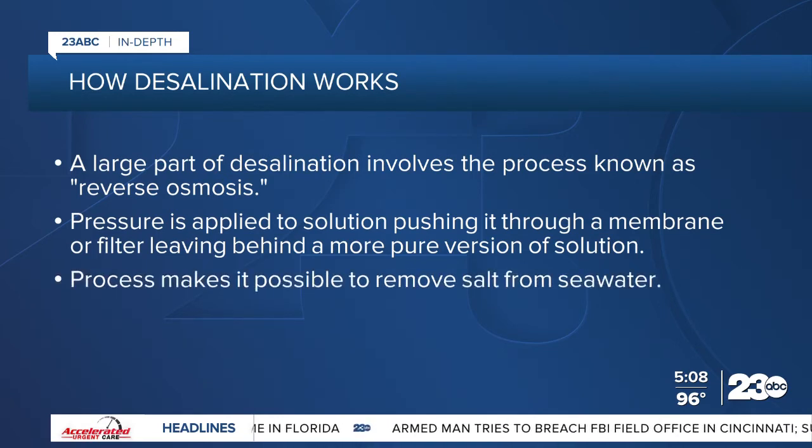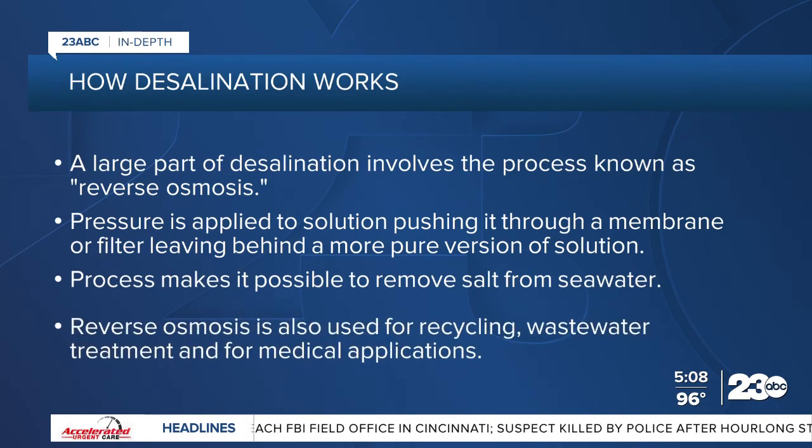This process makes it possible to remove salt from seawater, which is also called desalination. The process of reverse osmosis is also used for recycling, wastewater treatment, and for medical applications.